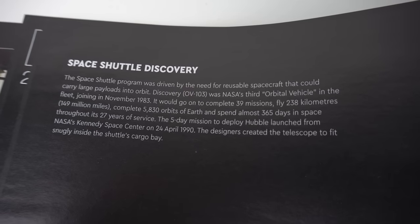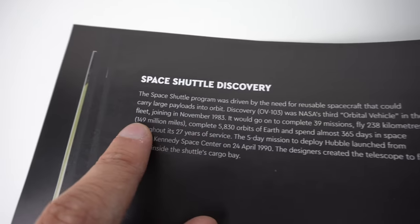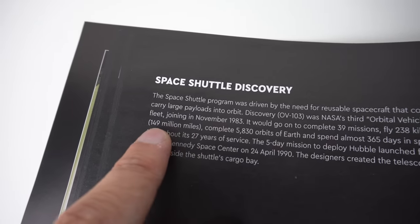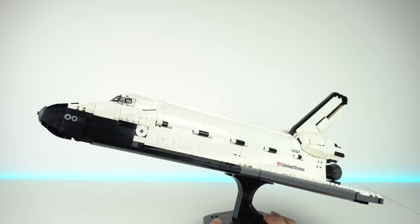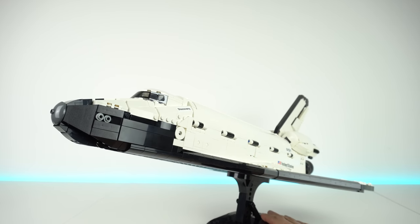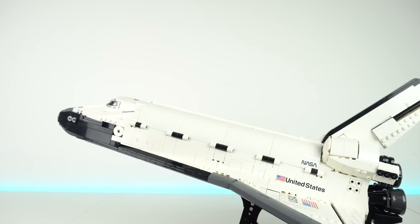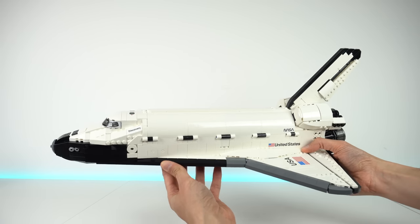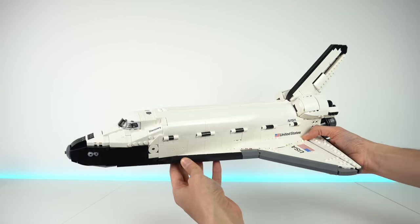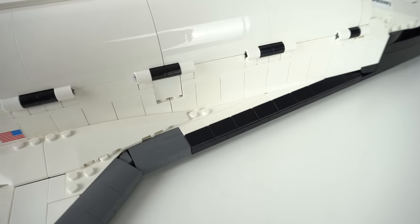Not without its faults though, as it says here that Discovery flew 238 kilometers, which is clearly a mistake, as pointed out in the text between brackets just afterwards, which reads 149 million miles. The build itself makes use of really clever LEGO geometry that I haven't seen before, which made it a very enjoyable building experience. And considering that LEGO is a square-based system, seeing all of these angles flow seamlessly throughout the build without lots of ugly gaps showing is really impressive.